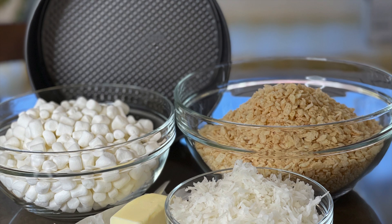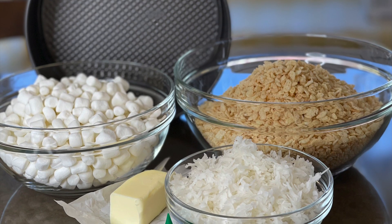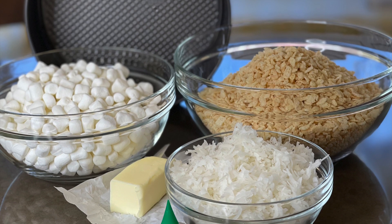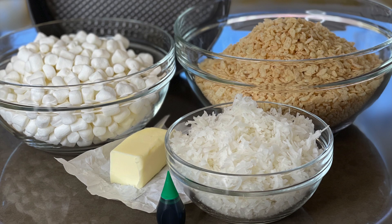You will need 10 ounces of mini marshmallows, 6 ounces of crispy rice cereal, 7 ounces of sweetened coconut, 3 tablespoons of butter, some green food coloring, and a springform pan.